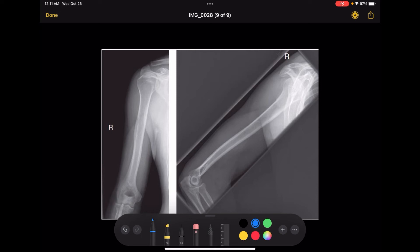For the lateral view of the humerus, all you need to do is position the arm so that there is a 90-degree angle at the elbow. You can tell if it is rotated correctly if the lesser tubercle is on the inner, medial side, and the greater tubercle should be superimposed over the humeral head.